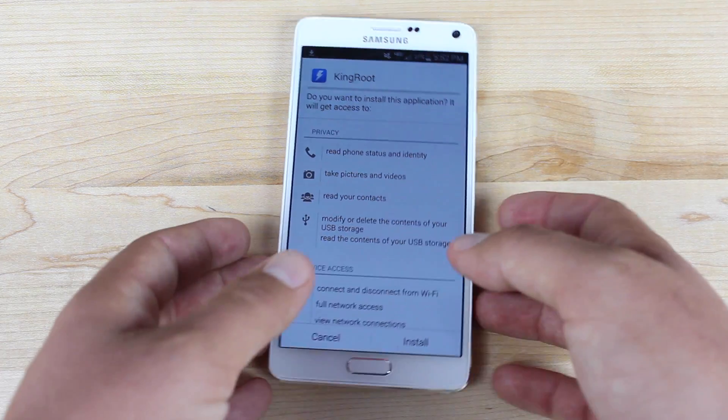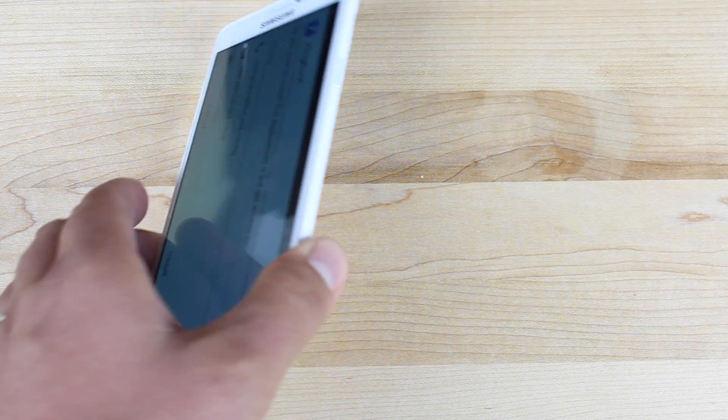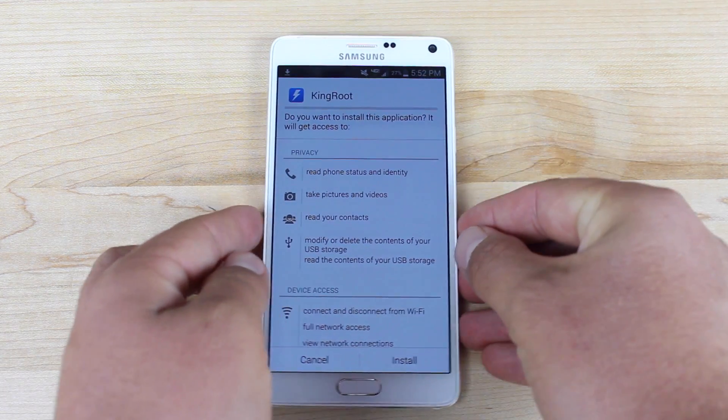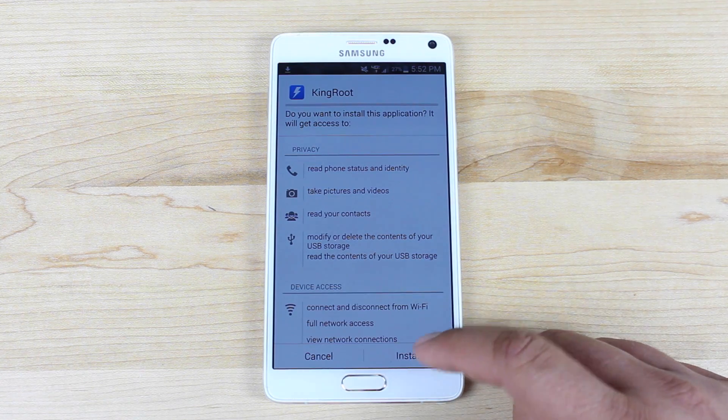This is the Verizon Note 4. As you guys can see, this is the Verizon Note 4, and this has not had a root method for six months. But Kingroot is said to be able to root it, so we'll go ahead and install.